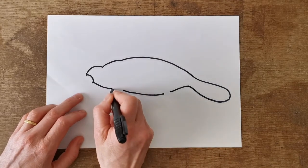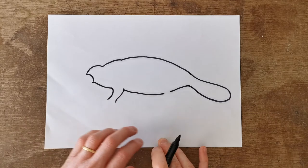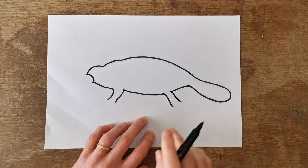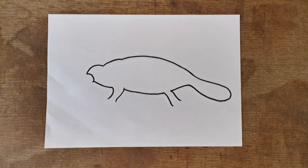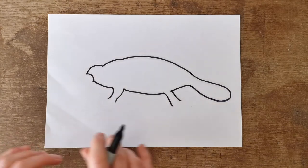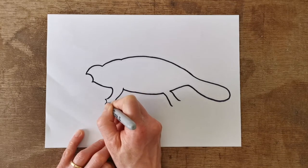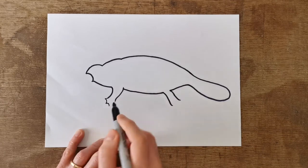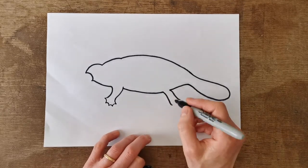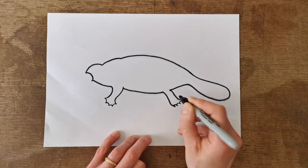Then you want to add his front leg — they're quite thin — and join like so. And his back leg, like so. He's got webbed feet, so he's got five toes, and you want to join up each toe with webbing in between, making little curves. That's one, two, three, four, and then five. And then do the same on his back foot — one, two, three, four, five — like so.